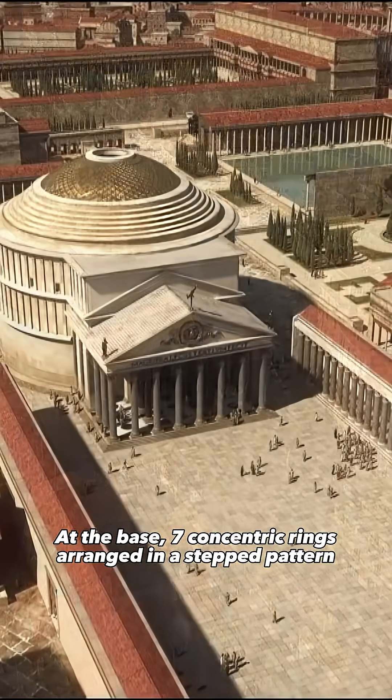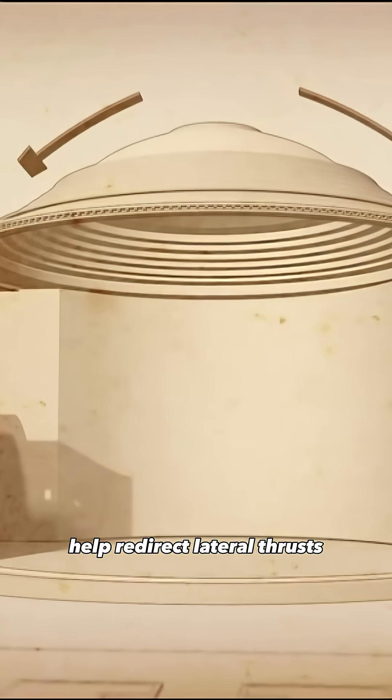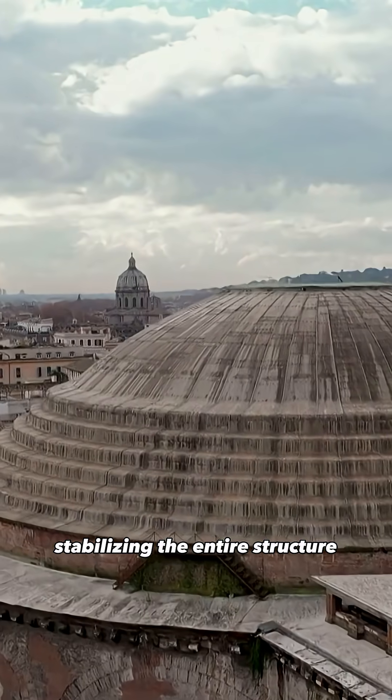At the base, seven concentric rings arranged in a stepped pattern help redirect lateral thrusts, stabilizing the entire structure.